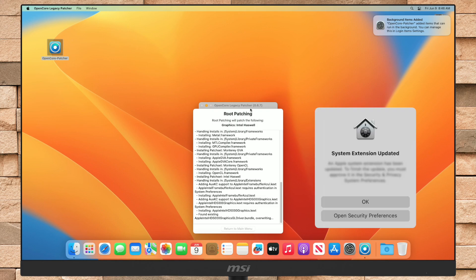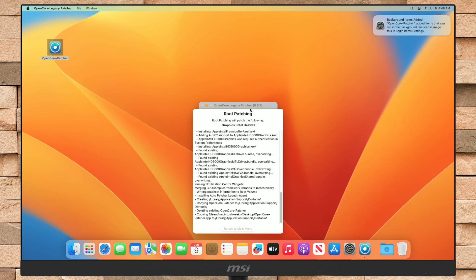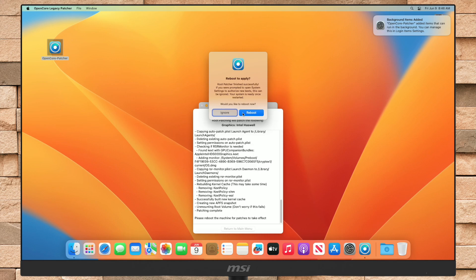If you're prompted with the System Extension Update option, open System Preferences and then approve the extension. Now click on restart to apply the changes made.